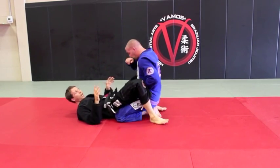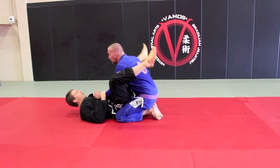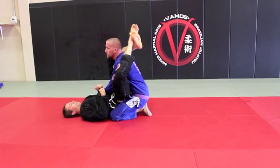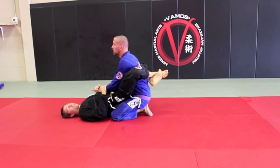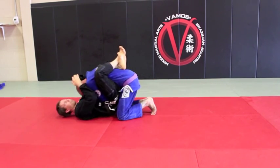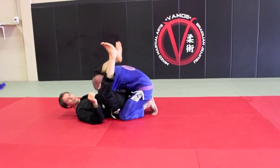Alright guys, it's really effective, I do it all the time. So again, we're here on the side. I get the triangle, hips come forward, back straight. I'm going to lower — if your legs are long enough, try to keep your guard closed. If you can, just open real quick and re-cross. Pinch your knees, all you can do now is move your knees to your chest. Control the head, lock the triangle, and hold the triangle.